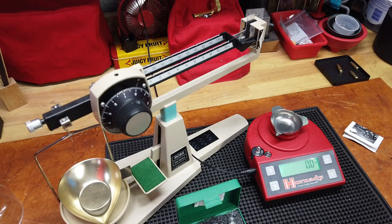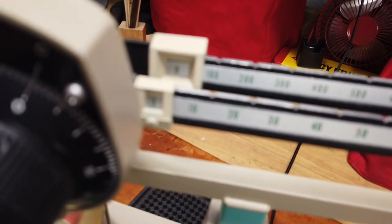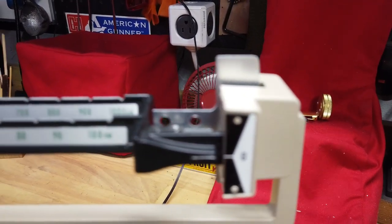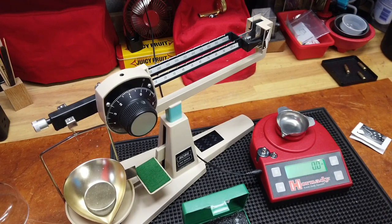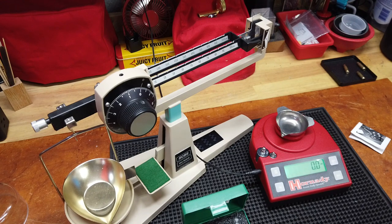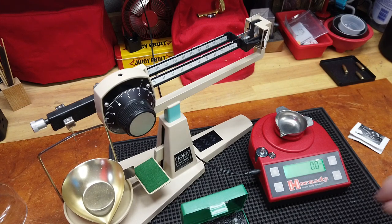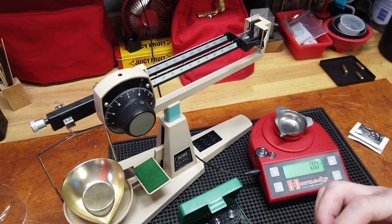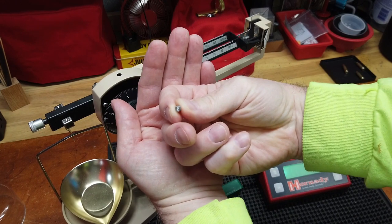I've got both scales zeroed out right now and I've got a set of RCBS weights that I'll use — I'll probably just throw a 10-grain on there as opposed to messing with powder and the messiness of powder. So let me pull this off the tripod — you can see the RCBS is zeroed out, zero reading on the dial, zero reading on the balance. The digital is pretty close to zeroed out — close enough for me. I'll use a 10-grain weight. I know the camera focus is just so bad, but that is 10 grains.